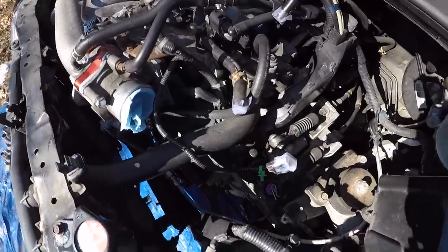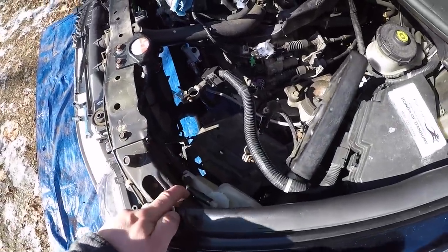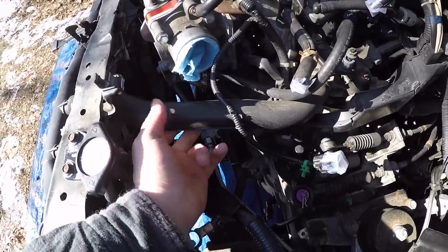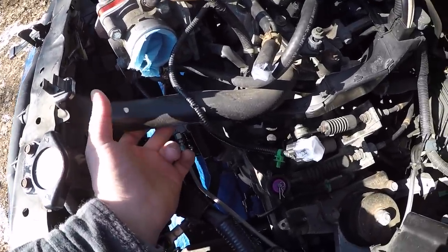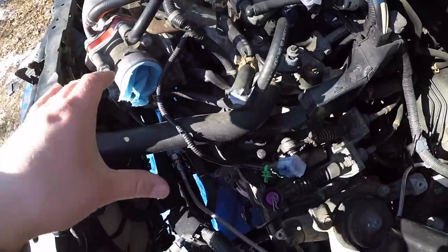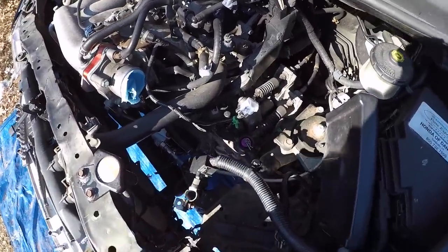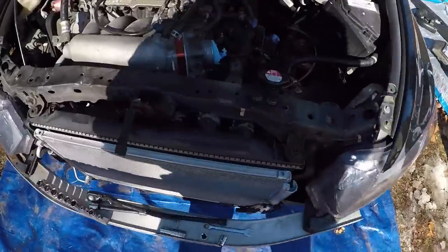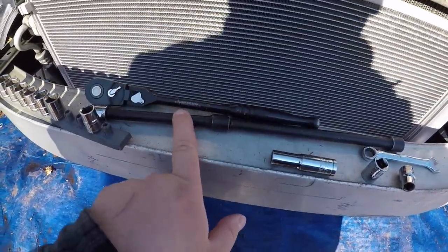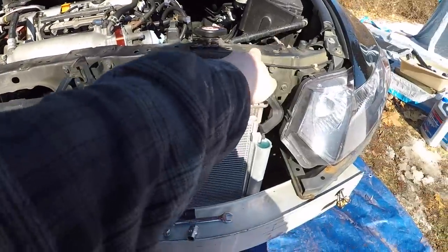I took my intake out and my battery is out because I'm charging it — it's been really cold and giving me issues. If you're going to replace your upper radiator hose, which I'm doing along with my lower, you're going to want to remove your intake. I took the battery out for more space too. For this job, you're mainly going to need a ratchet and an extension with a 10 millimeter for all your bulkhead cover bolts.